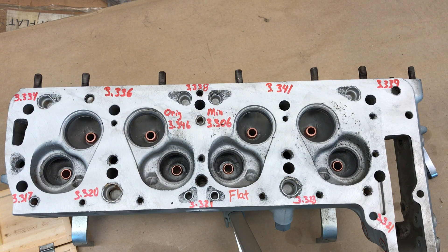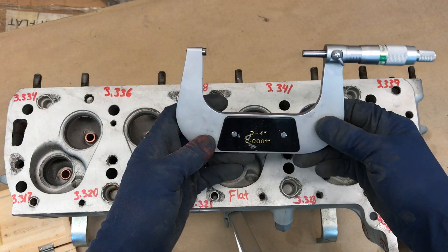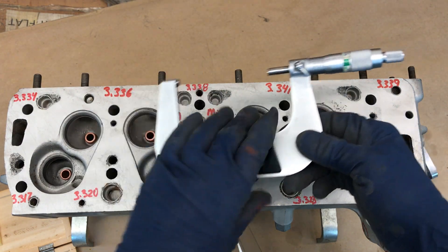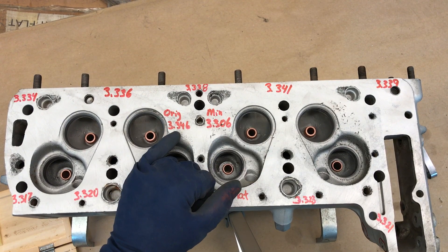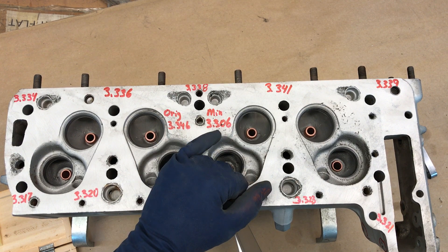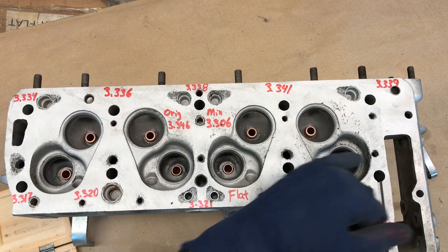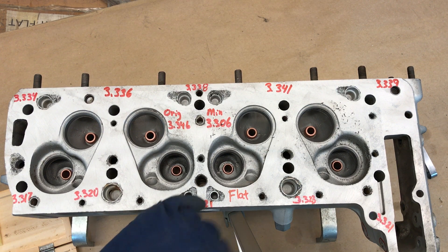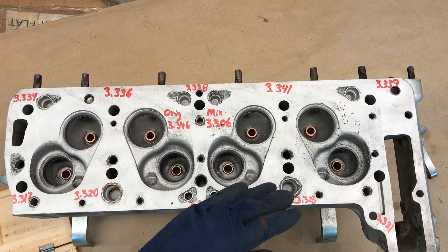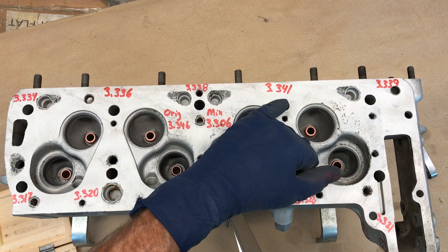I'm going to evaluate this 190SL cylinder head. Prior to the video I went through and did the time-consuming process of using a micrometer to measure the actual thickness of the cylinder head, which is the most critical thing we have to deal with. The original thickness is 3 inches 346, the minimum thickness is 3 inches 306, so you have 40 thousandths of material that can be removed. Starting over here on the left: 3 inches 317, 320, 321, 323, 321 — basically the same thickness on this side. Up at the top: 3 inches 334, 336, 338.